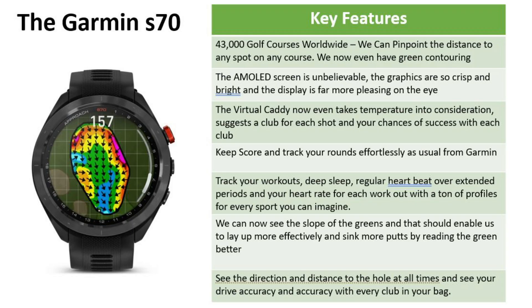Key features of the S70 — there's so much to cover. We've got more courses with 43,000 worldwide. We can pinpoint the distance to any spot on any course and we now even have green contouring, so we can see how the ball is going to roll when it lands. The AMOLED screen is unbelievable — it's a combination of the graphics, the brightness, and the intuitive display that make this one really pleasing on the eye.